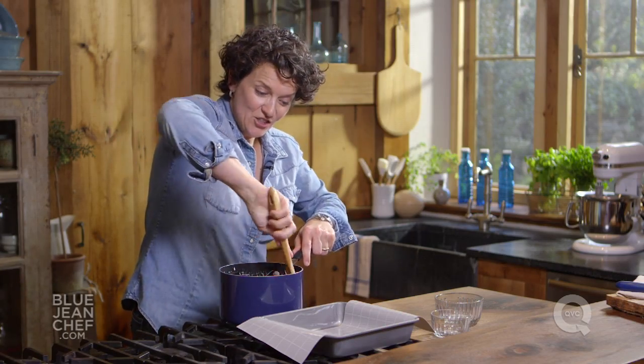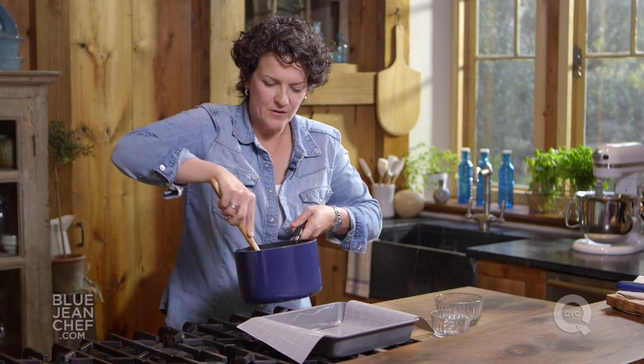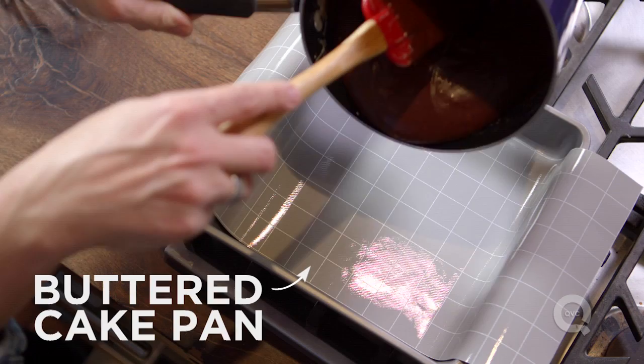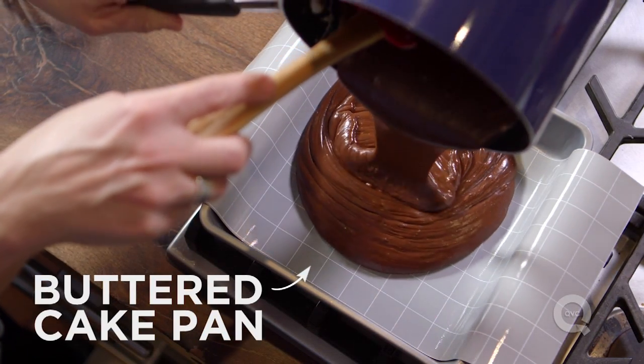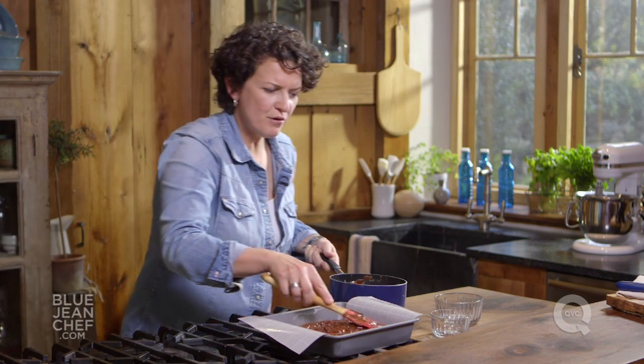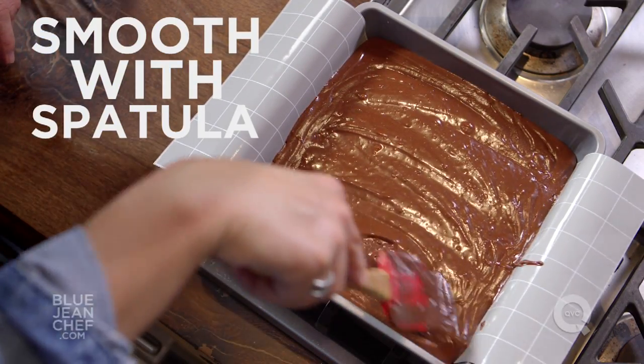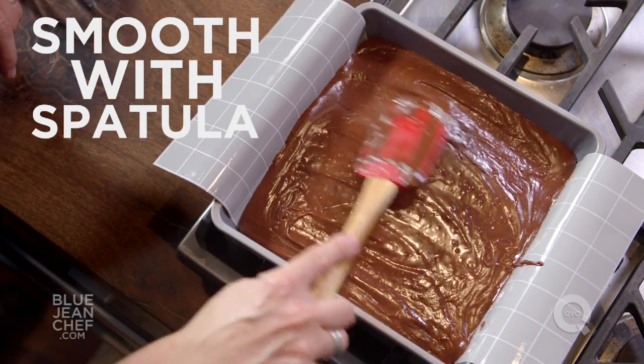It looks delicious right now — it's going to be even better when it's sat. Pour this into your lined buttered cake pan and spread it out as best as you can. Make a nice pattern on it if you want to, or just give it a bang on the counter to smooth it.